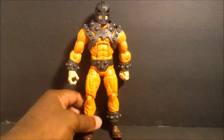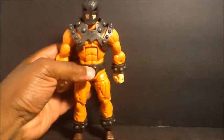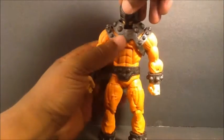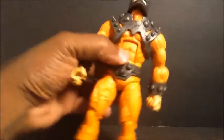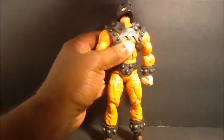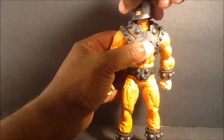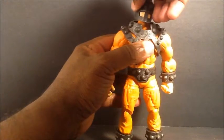I'm surprised at how well his head moves down. He just comes with the build figure part. Going over articulation real quick — I'm surprised at how well his head moves down on the ball hinge. You can see the hinge there. It looks up pretty well too, and the collar is not in the way. It looks right and left, and you get the tilt effect out of it.